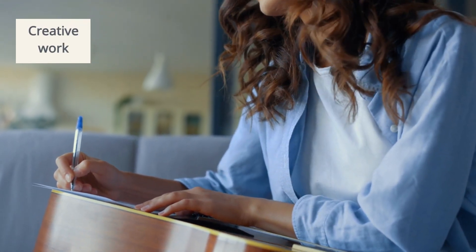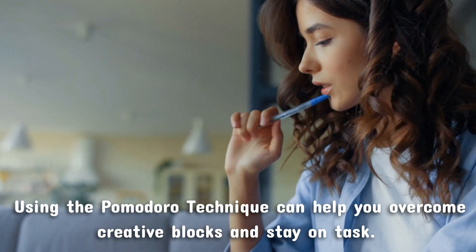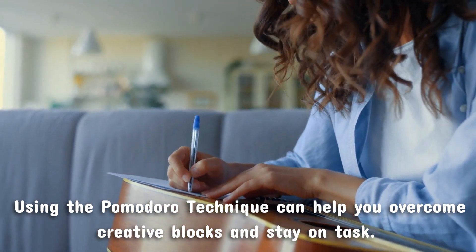For creative work — if you're a writer, artist, or musician — using the Pomodoro Technique can help you overcome creative blocks and stay on task. By breaking your work into manageable 25-minute chunks, you may find it easier to get into a flow state and generate new ideas.